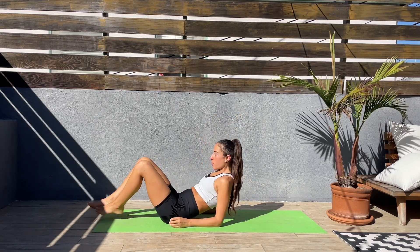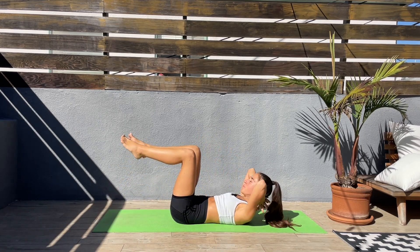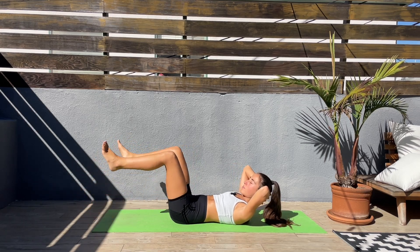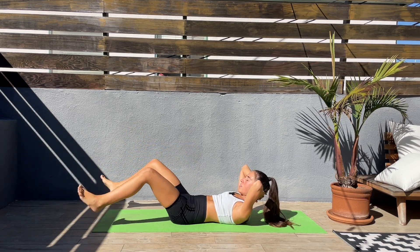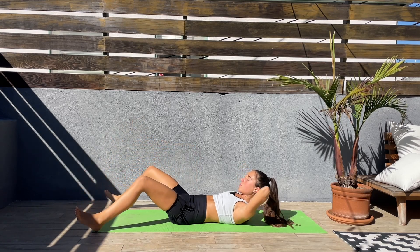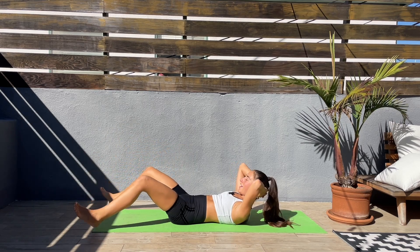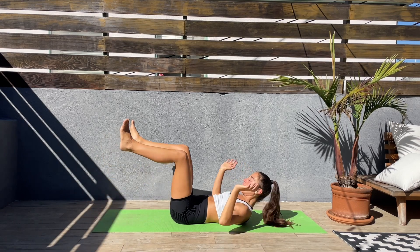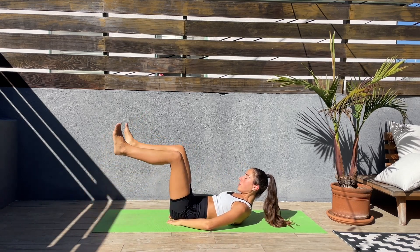Laying down on our backs, knees to a 90-degree angle. Lower the feet down to the sides and back up. Slow and controlled — keep your hands behind your head. If your lower back is arching, bring your hands underneath your glutes. Let's go.